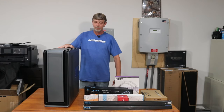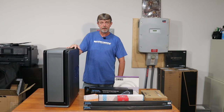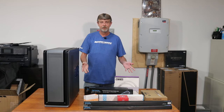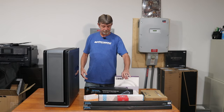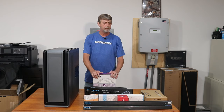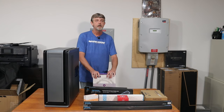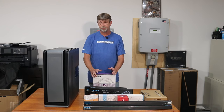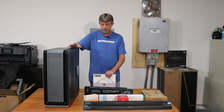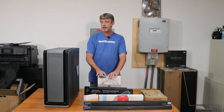Welcome back. In the last video about the case unboxing, a viewer asked how I plan on cooling the i9-10980XE. It's going to be hard-line, but right now this is soft-line tubing. I may put this in a test bench first to do some testing and push it to its limits. Ultimately it will end up in this tower as a hard-line custom loop, mostly EK stuff.